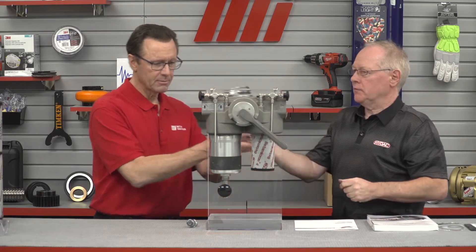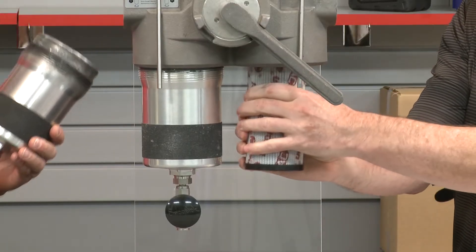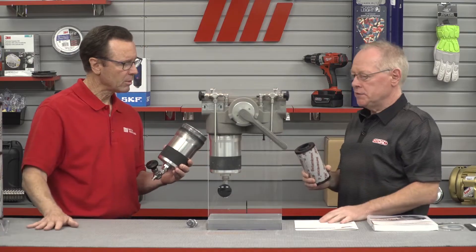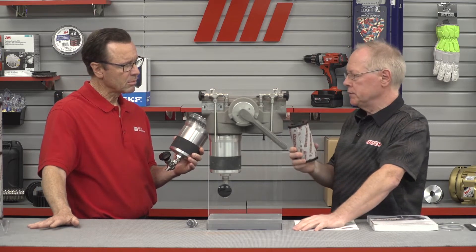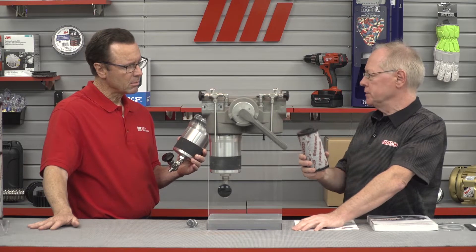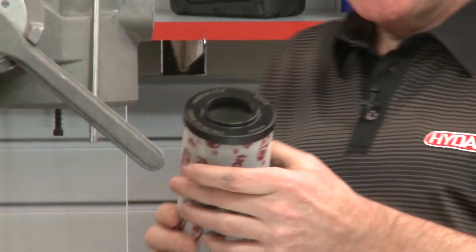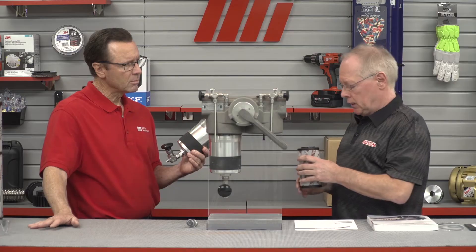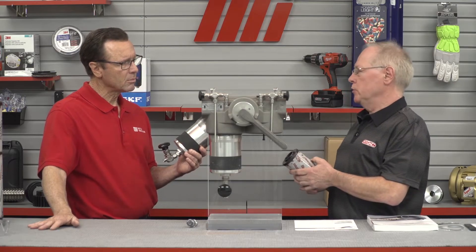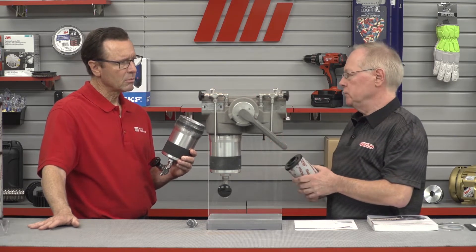The next step is to unscrew and remove the filter bowl, then remove the element by sliding it off the nozzle. This is the FL&D filter — a bowl filter where the elements sit on a nozzle on the housing. Once the element is removed, have a look at the etching on the end cap; the etching will tell you the model code for this filter. Compare that to the tag of the filter assembly.